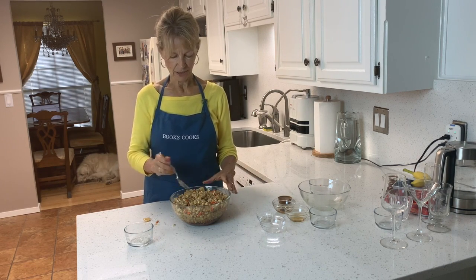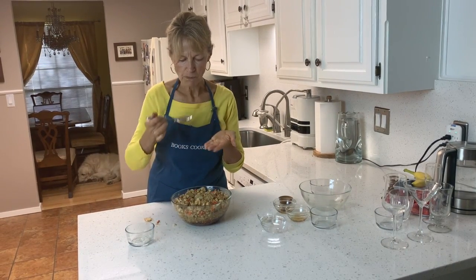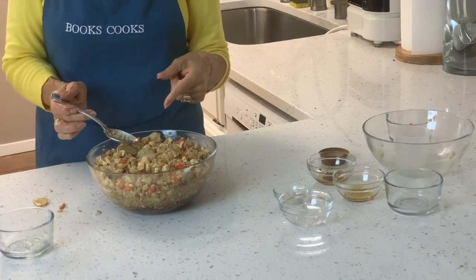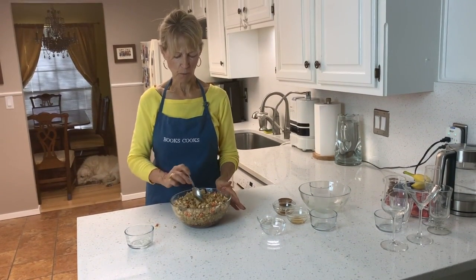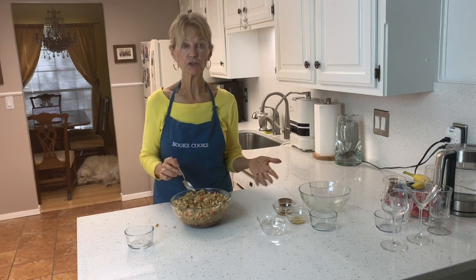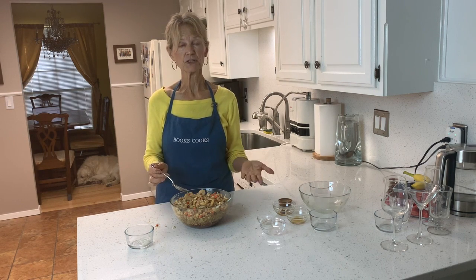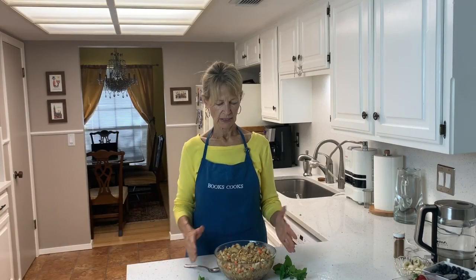Even though it's fresh I'm still going to taste it. There's a reason why this one's in my recipe book — I've made this for years, and my whole family will eat it, which is a good thing when you've got tricky kids and grandchildren. They actually really like it.